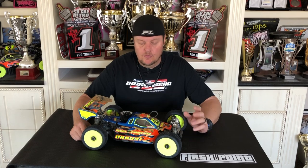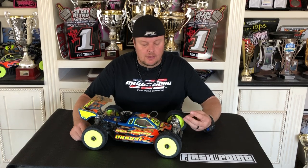Hi, I'm Adam Drake from Ugansiki Racing. Today I'm going to go over a few basic tuning options for your vehicles. What I'm going to talk about today are pistons, oil, and springs. So those three things are going to be the focus.